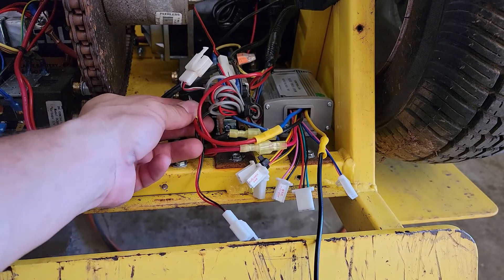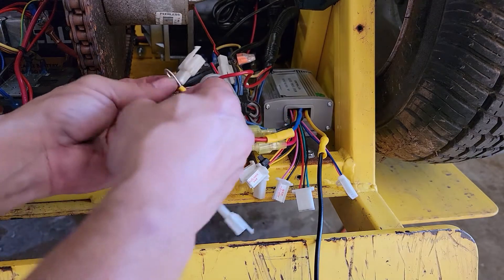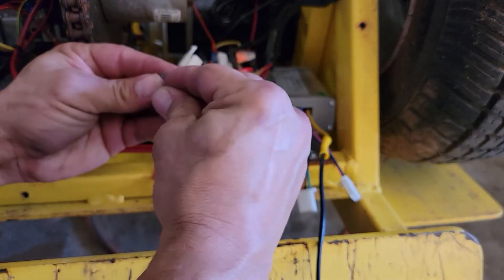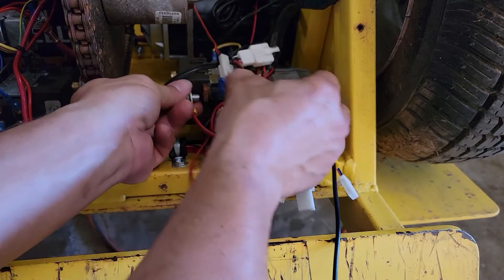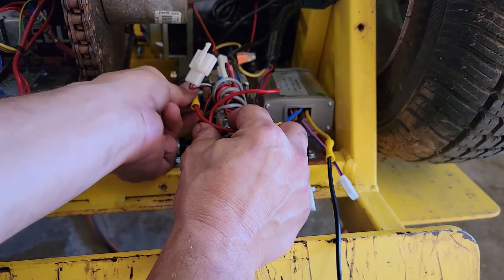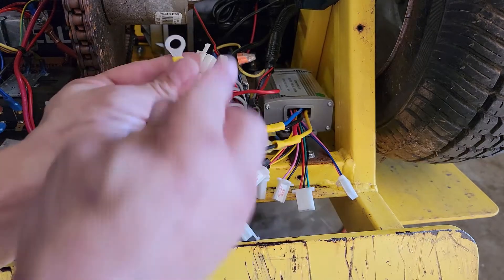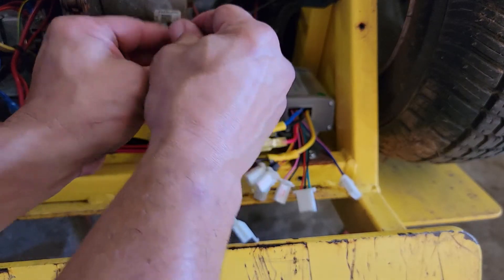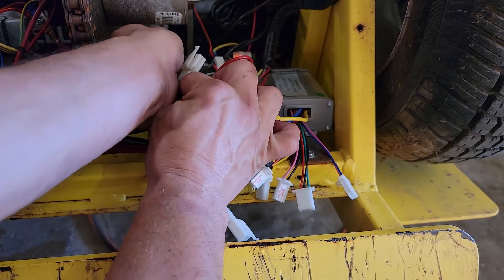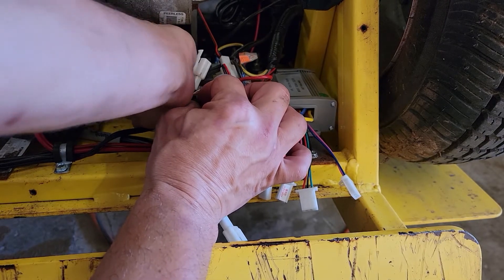Put the bolts on here. You have to make sure that the red one goes on the front and the black one goes on the back. It's pretty easy to remember because one wire is longer than the other so that it reaches. Hand tighten these and then take the wrench and tighten down even further — you want them nice and tight for a good solid connection.